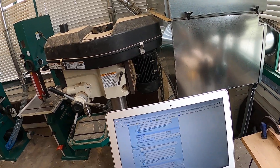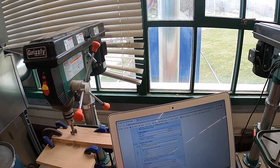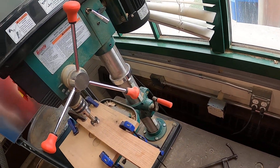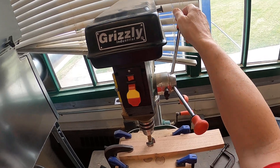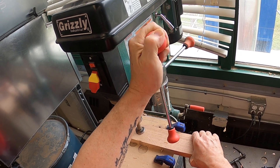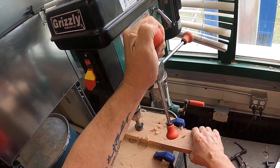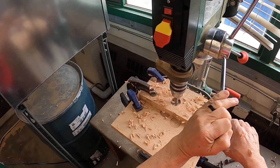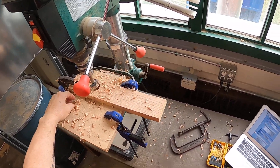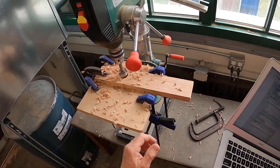Number eight: feed the bits smoothly into the work. When the hole is deep, withdraw it frequently to clear the shavings and cool the bit. Let me try it here — this is a pretty thick piece. We go down, clean it out, go down some more, clean it out. As you can see, we've got a lot of shavings here. So it's important to clean it out as you go and not just dive clear through it.